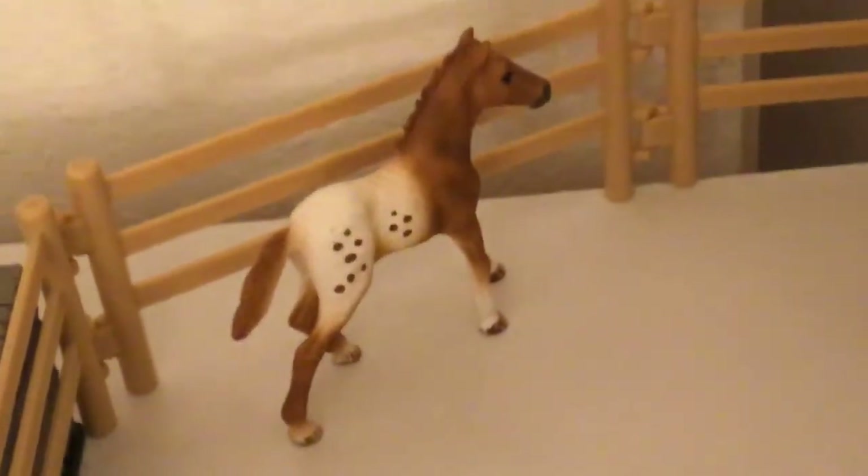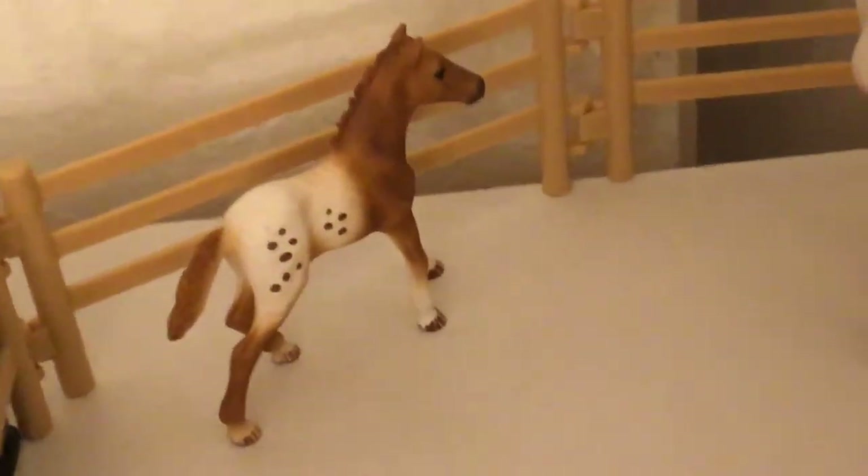Over there is little Buttercake - he is an Appaloosa colt and I love him. His mom is being bred right now. Over here is Dusty, and he's a Shetland pony, and I love him so much.